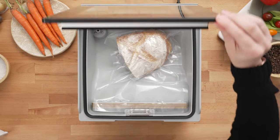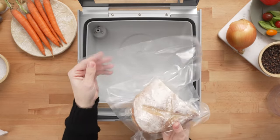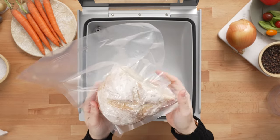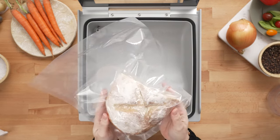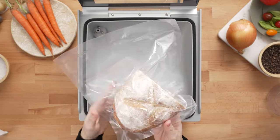Once it's complete, take it out and inspect your seal. You'll notice it got the perfect amount of vacuum on the bread — it doesn't completely crush it, but it's still vacuumed enough to keep it fresh for an extended period of time. Now your bag is ready for storage.